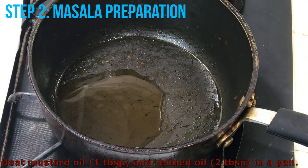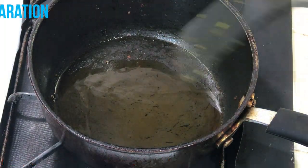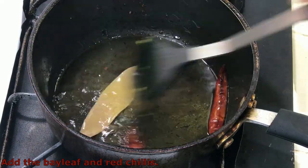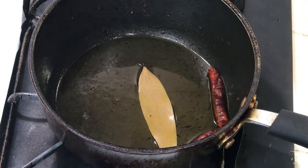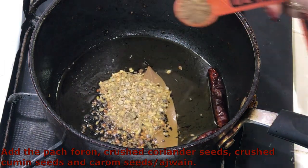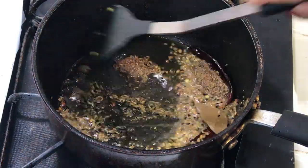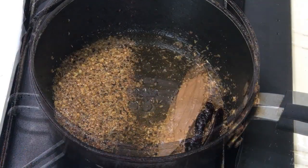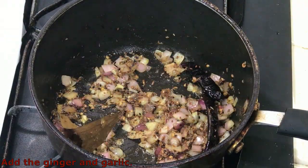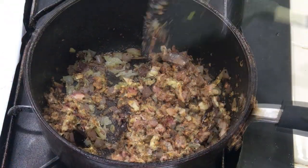To make the masala, heat about 1 tablespoon of mustard oil and about 2 tablespoons of refined oil in a pan. Mix well and bring it to fumes. Add the bay leaf and red chillies, and sauté on low heat for 30 seconds. Add the panche forone, crushed coriander seeds, crushed cumin seeds, and carom seeds or ajwain. Sauté on low heat until golden brown. Add the onion and sauté on medium to high heat until brown. Add the ginger and garlic, and sauté on medium to high heat until golden brown.